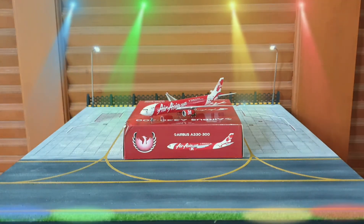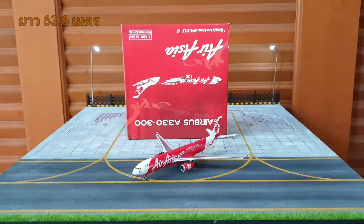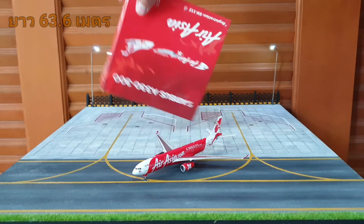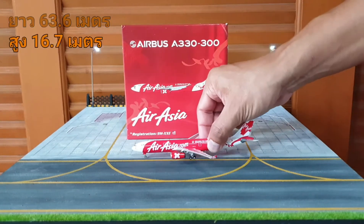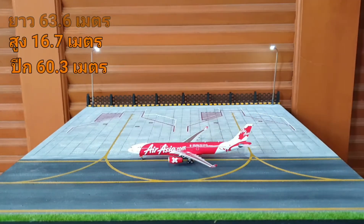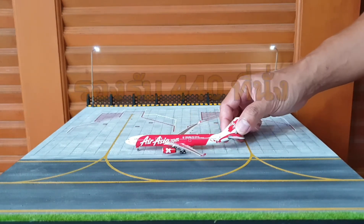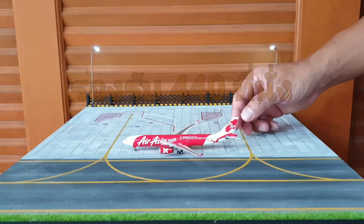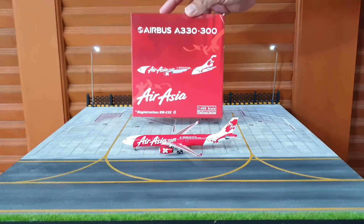สำหรับข้อมูลของ Airbus A330-300 นะครับ ความยาวของเครื่องบิน 63.6 เมตร สูง 16.7 เมตร ช่วงปีก 60.3 เมตร น้ำหนัก 242 ตัน บรรทุกผู้โดยสารได้สูงสุดถึง 440 ที่นั่ง ความเร็วสูงสุด 880 กิโลเมตรต่อชั่วโมงครับ